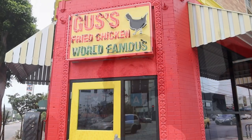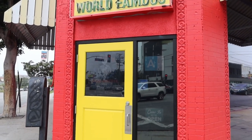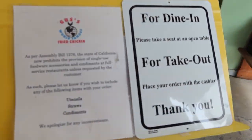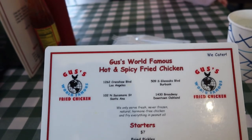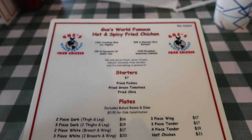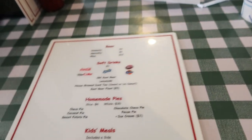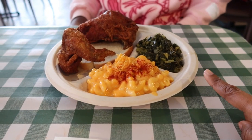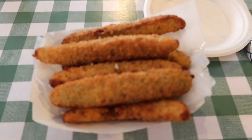Before I go, I want to leave you with a love share — a place I visited a little while ago that you may want to check out. We're stopping at Gus's World Famous Hot and Spicy Fried Chicken. They have this place in Memphis and we've gone there before, but we've never tried it in California. We have mac and cheese, collard greens, chicken, and I have pickled spears. Yum.